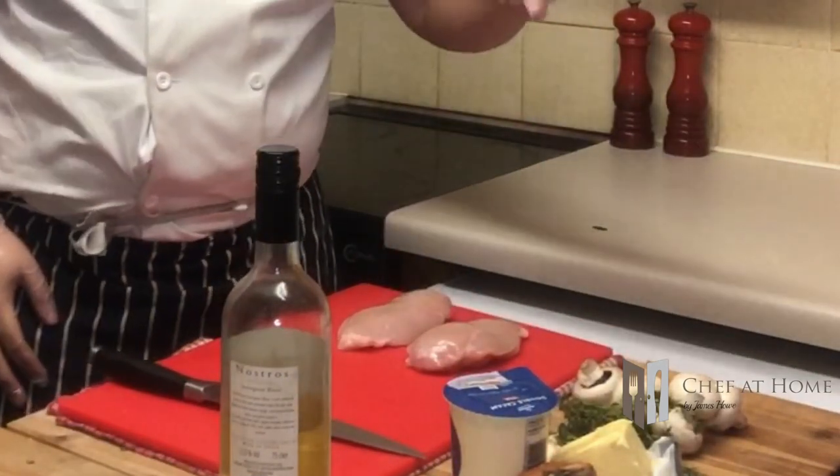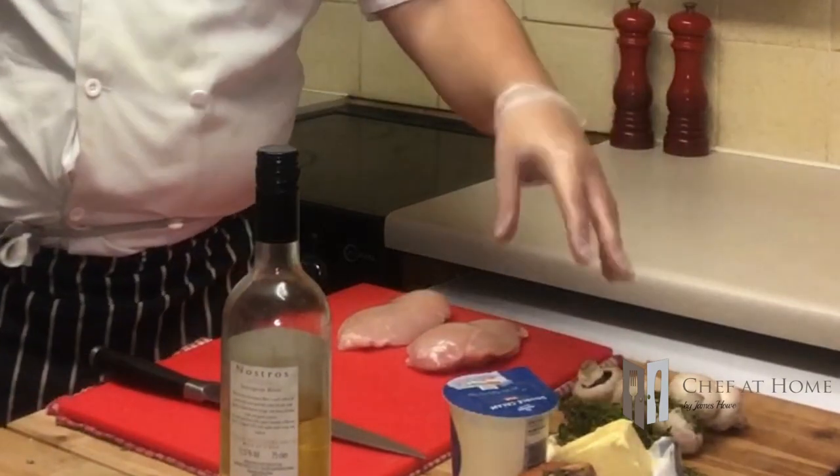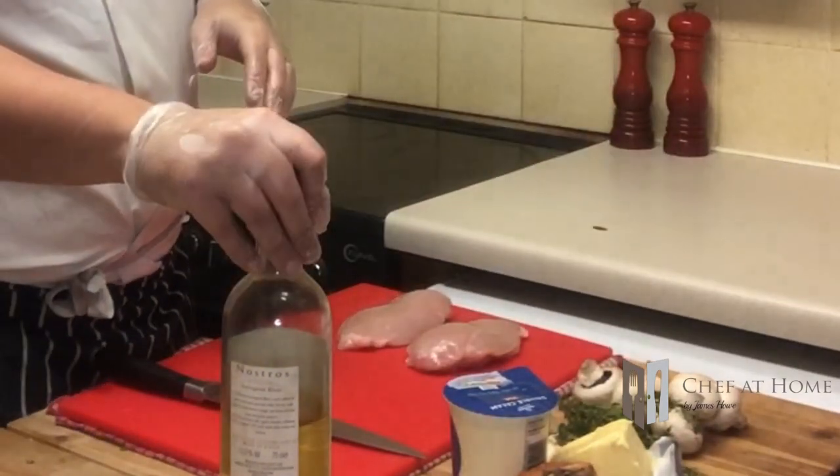Now on to my filling. I've got some nice chicken - a couple of chicken breasts - some mushrooms, onion, garlic, thyme, butter, cream, and a splash of white wine.